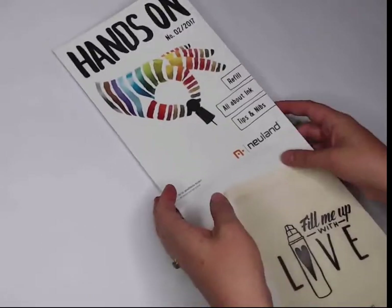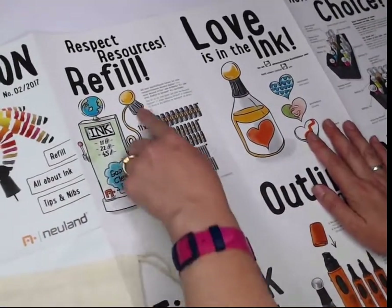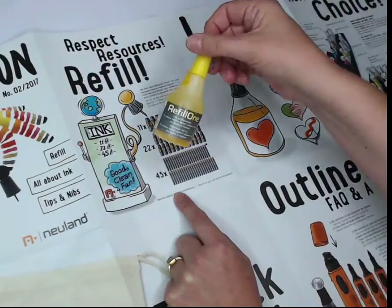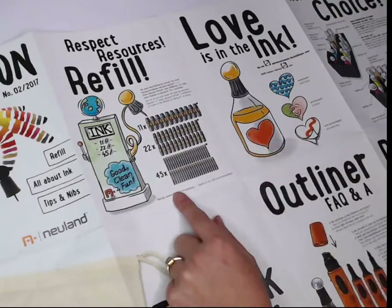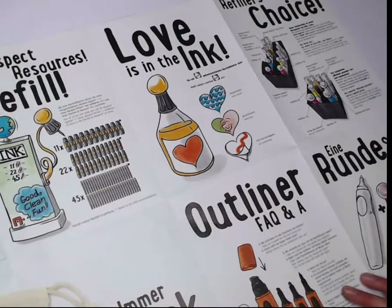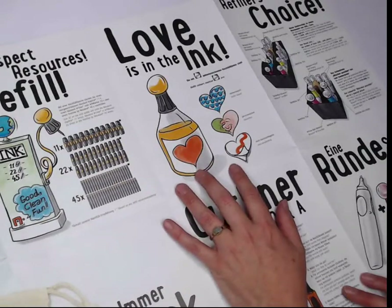In this quarter's hands-on newsletter, you're going to see wonderful information provided by Neuland, including how many refills you can get out of a refill bottle to fill up your big ones, your number ones, art markers, and fine ones. We love Neuland ink because it's water-based, it's odorless, and it doesn't soak through your paper. And what's great about it being water-based is that we get to mix our own colors.